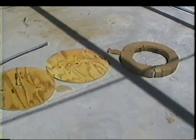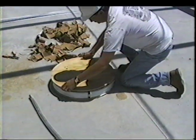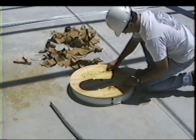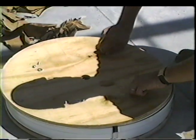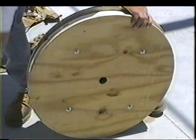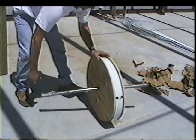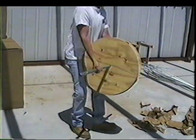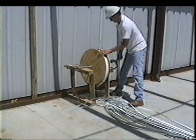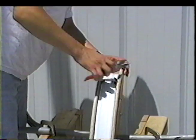Assemble the strap dispenser by placing the unwrapped coil between the two plywood discs with the four bolts and wing nuts provided. Insert a pipe through the center of the strap dispenser and place the dispenser on an elevated platform that will allow it to turn freely. Cut the packaging straps, which will allow the strapping to be pulled off of the coil.